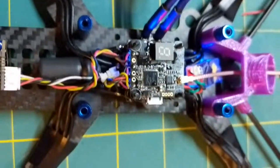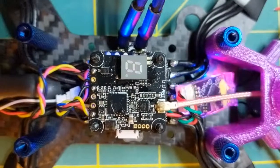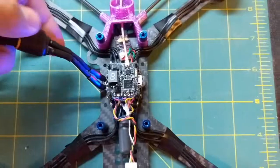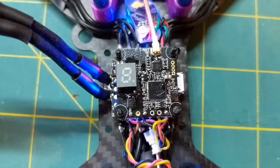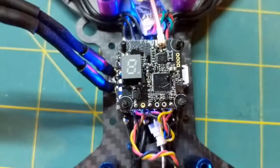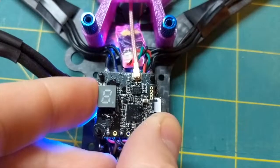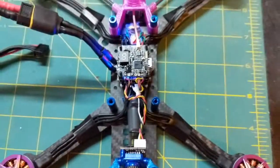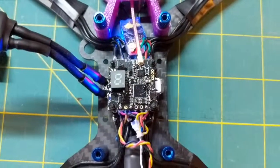It's not even coming on right now, and just a minute ago it came on. It doesn't even look like it's coming on. Push the button and nothing happens. So it's wired up correctly — I don't know what's going on with it.